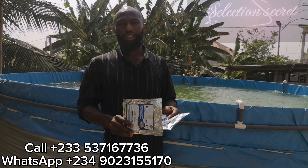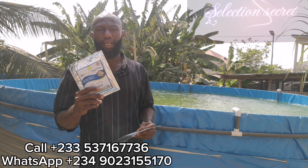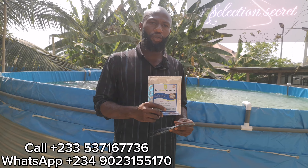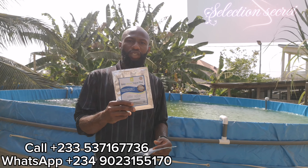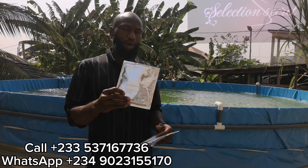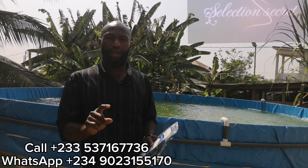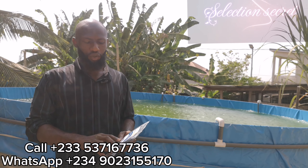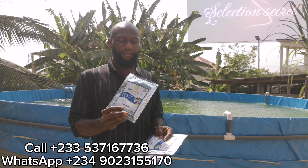The next probiotic is Bioclean Aqua Plus, which is basically for disease prevention and control. You introduce Bioclean Aqua Plus to your pond or culture container to help prevent the influx of disease and bacteria. Bioclean Aqua Plus comes in a 50-gram pack. You use four grams for 8,000 liters of water, which is approximately the volume of a 10 by 10 feet pond, 4 feet height, with water gauged to 3 feet.